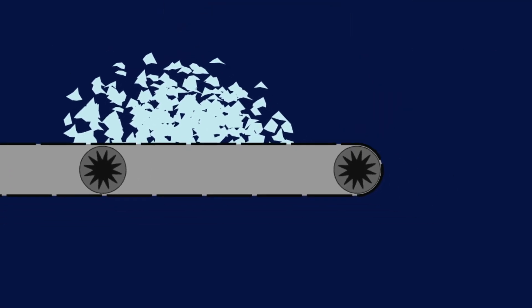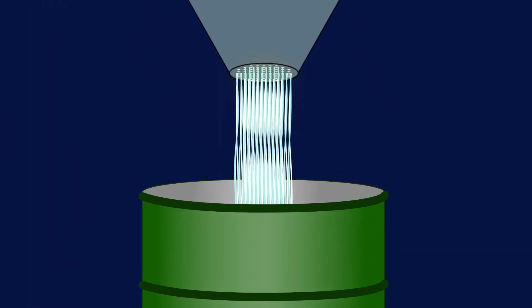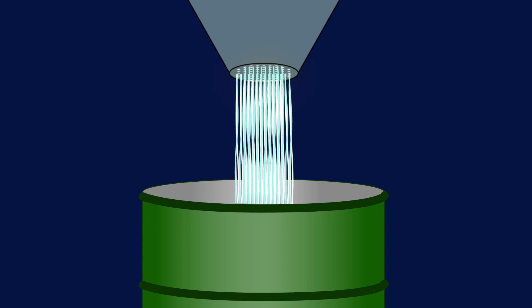The flakes then go into a machine that melts them down to a honey-like consistency. Then it is extruded into fibers, collected, colored, and sent for manufacturing.